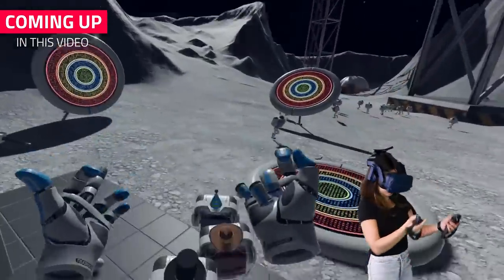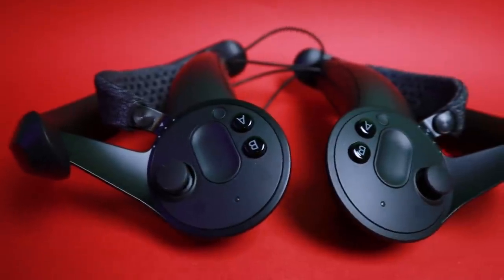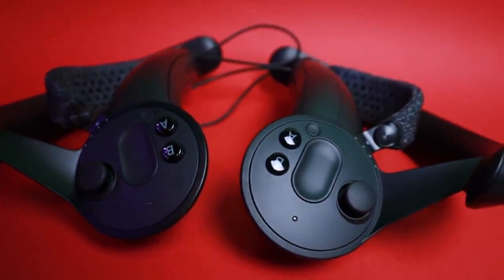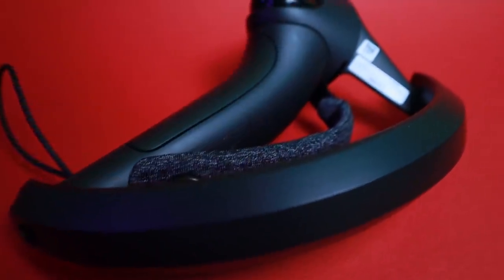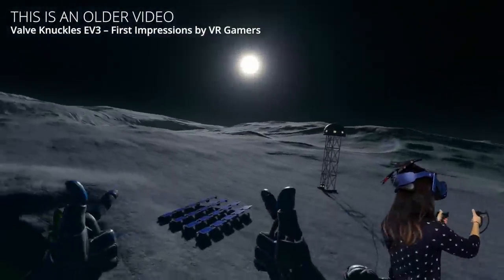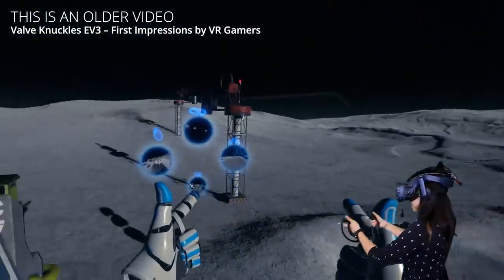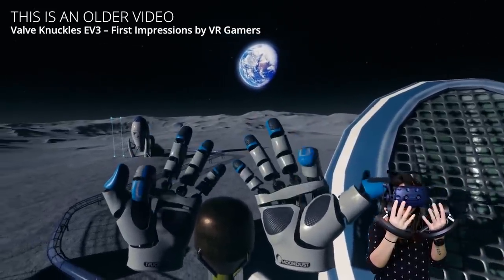Subscribe if you haven't yet to join more VR adventures like this one. Before we get started, let me tell you that the ones I have here are the Valve Knuckles DV, the latest version currently released. They are not the finalized version, but I think the consumer version might not be very different. There's been two significant updates since we've shown you the Knuckles EV3 with Moondust. If you haven't seen that video before, I will link it down in the description.